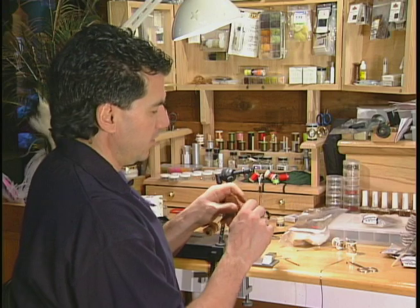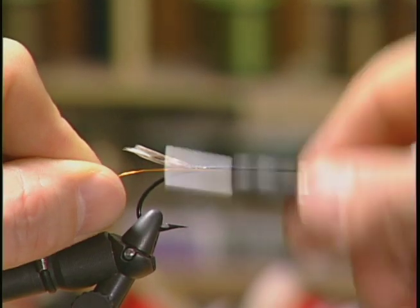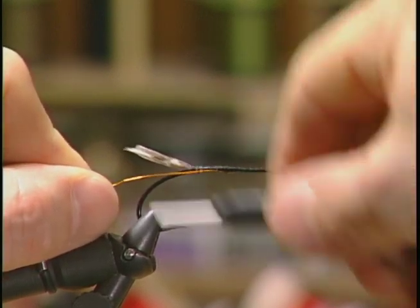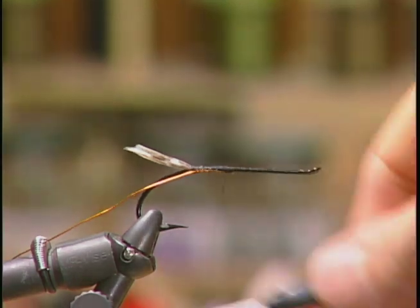Now the tail's tied in, I'm going to take some heavy copper wire and tie it in. This is going to rib up the body a little bit later, but make sure you lay it down and get a good foundation of thread over top of that wire.